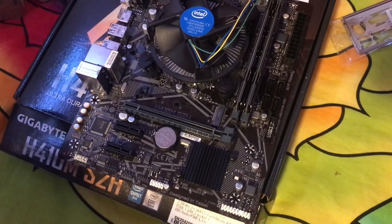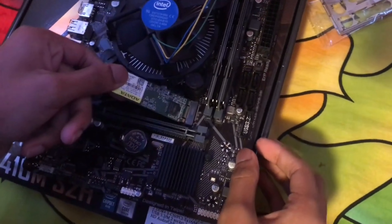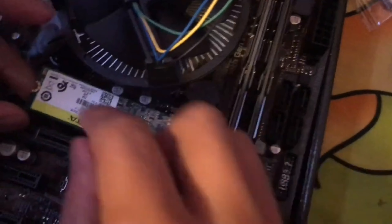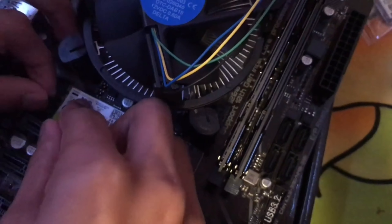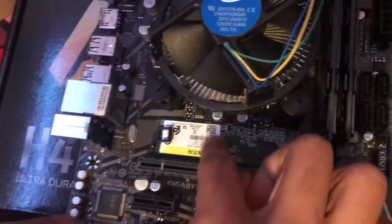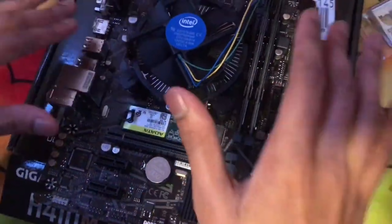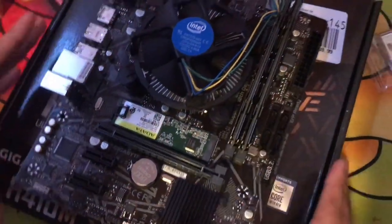We need to install the M.2 drive right here on the motherboard. Line it up and insert it into the slot. Some motherboards have only one M.2 slot, some have more — mine has only one because it's a budget motherboard. That's it, just line it up and it'll stay in. We now have the CPU, RAM, and M.2 drive installed.